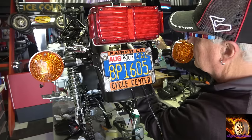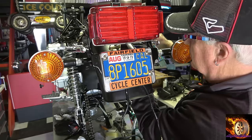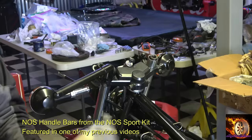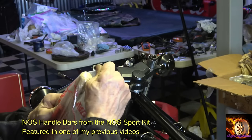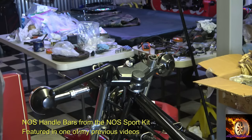The bike sat in that pile for 25 years in the Santa Cruz Mountains, which can be very wet at times, so the bike was pretty much a total loss once I had gotten it.